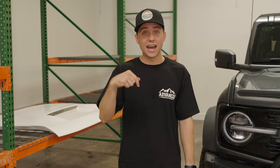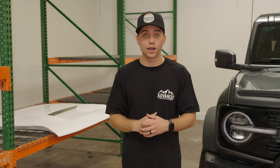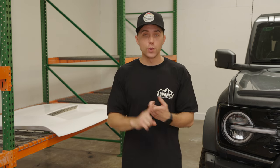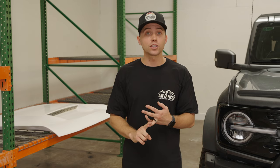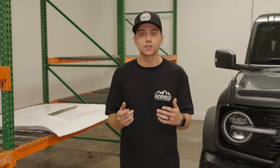What's up guys, episode three of How It's Made by ADV. Today we got a lot of requests about talking about our Ram Air hood. Our customers want to know how we designed it, why we designed it the way we did, how we manufacture it, as well as how we install it. So we're going to take you guys through the entire process right now.